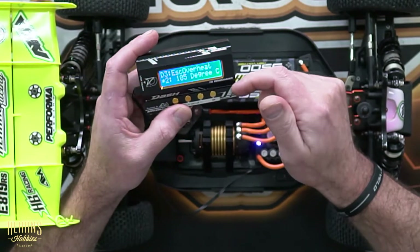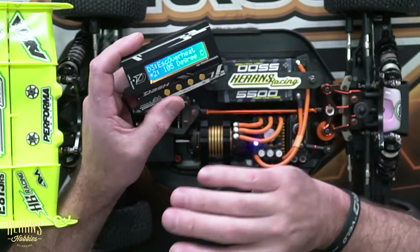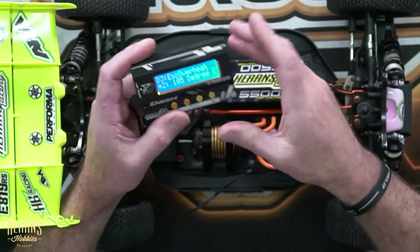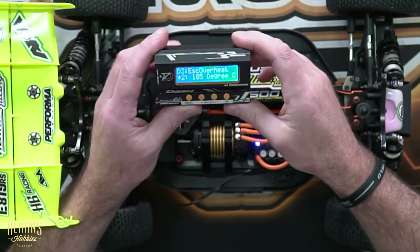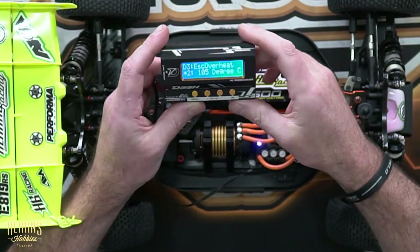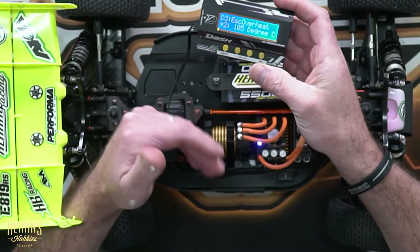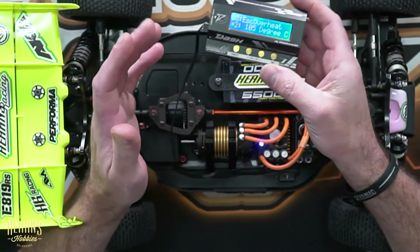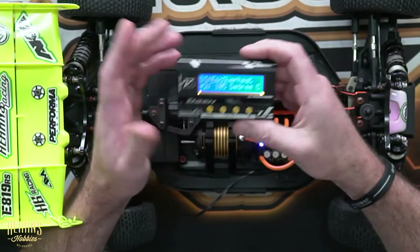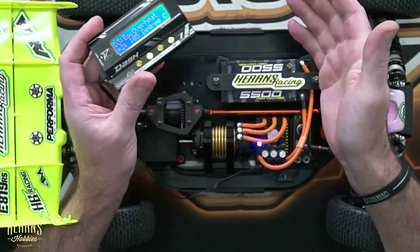ESC overheat — again, it's a really good safety net. For racing, when I know the car's well tuned, I'll probably have that shut off. But for practice or setting the car up, I always have it set conservatively — this one's set at 105 degrees. That will save me causing any damage to the speed controller if the gearing is wrong, if I've got too much turbo on, or if I've just run the car for too long to a point where it could fail.